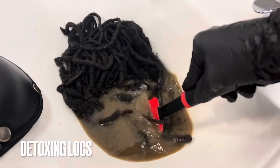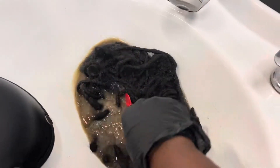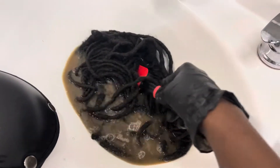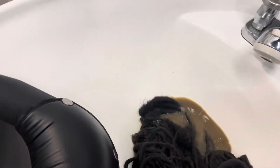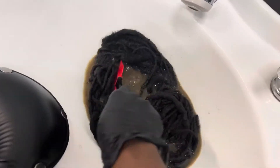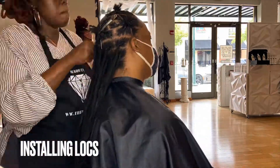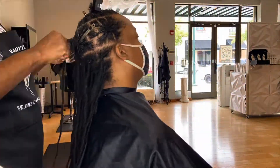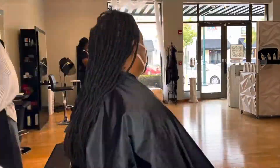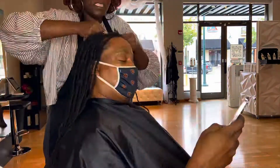When it came to this particular client, I had to detox his locks four times and I also used a clarifying shampoo twice. Because it was difficult to record, I did not record the entire process, but I rinsed and rinsed until the water ran clear.